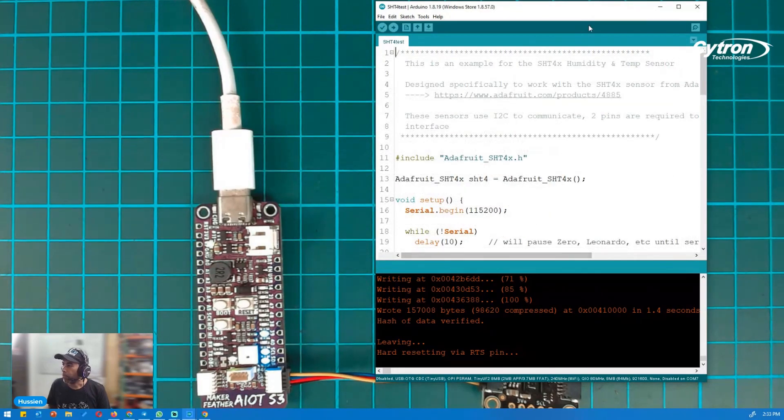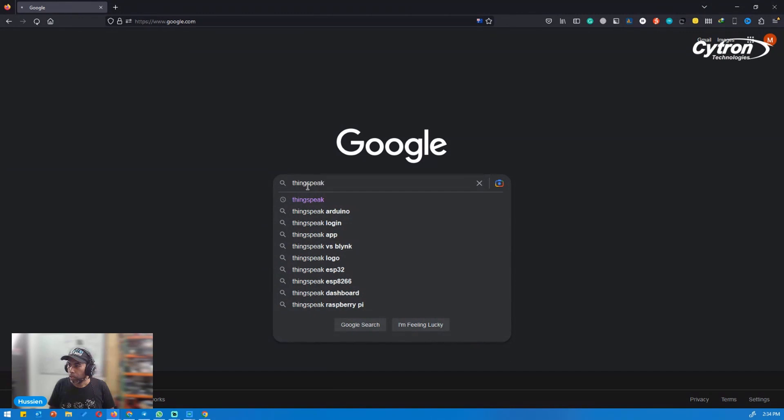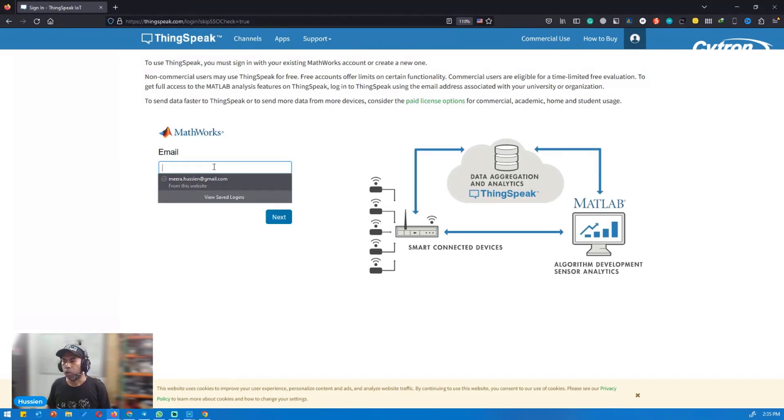Now it's time to integrate with ThingSpeak and export this data to the ThingSpeak platform. I'm going to close this now. Before we do the coding for ThingSpeak, I'd like to go through how you can set up your own account in ThingSpeak first, because we need the API key and channel details from ThingSpeak to put into our code. Let's go open ThingSpeak — go to Google, search ThingSpeak, and choose the first option.